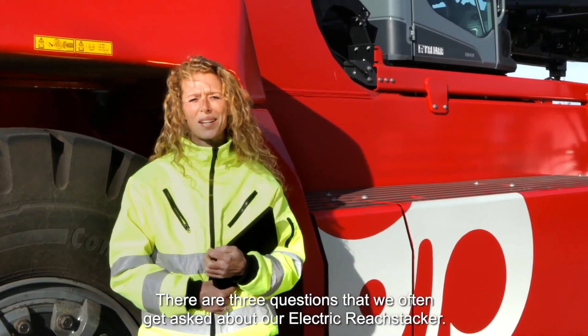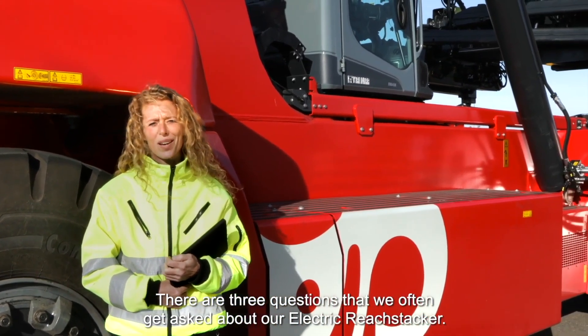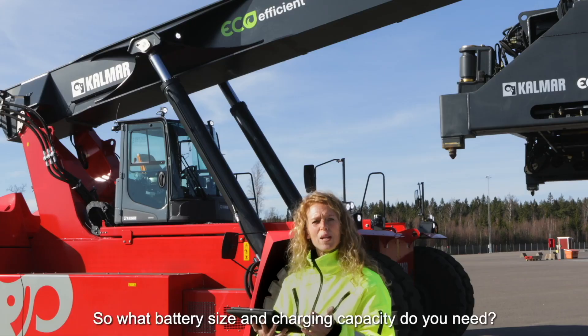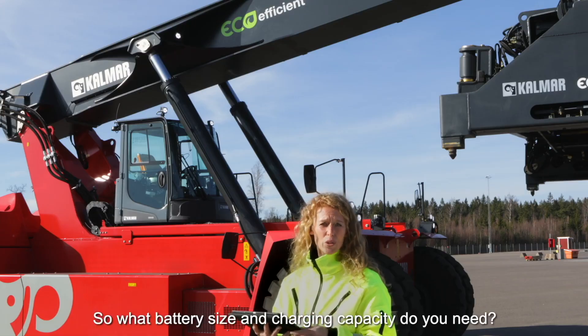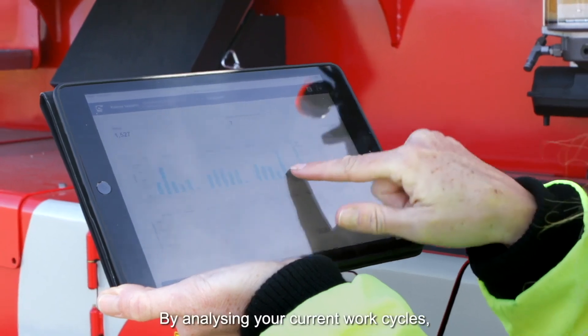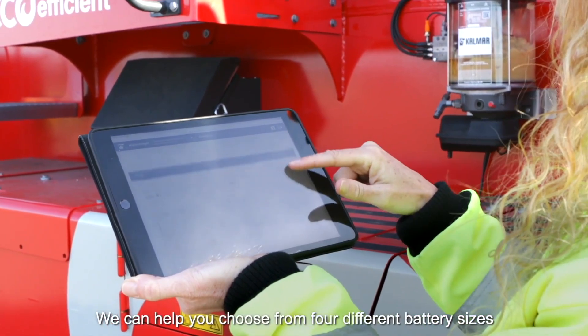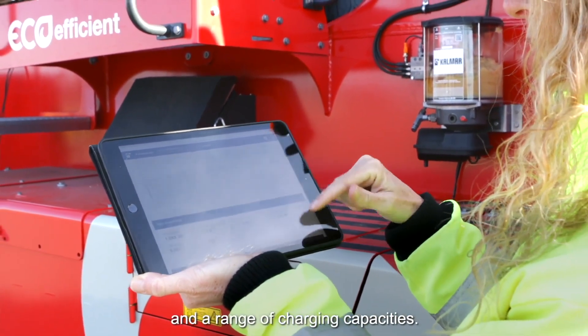There are three questions that we often get asked about our electric reach stacker. What battery size and charger capacity do you need? By analyzing your current work cycles, we can help you choose from four different battery sizes and a range of charging capacities.